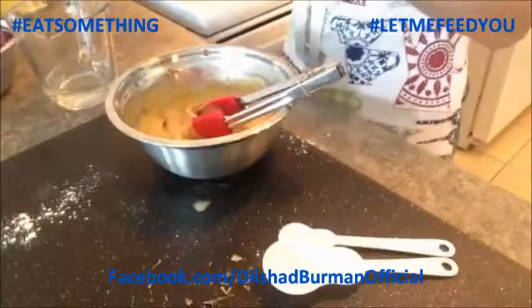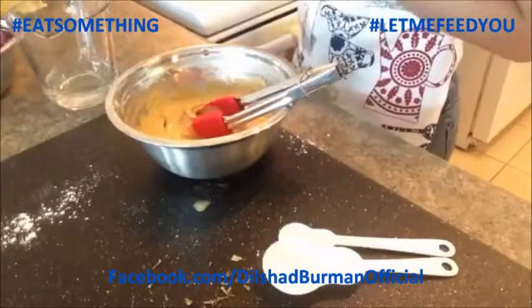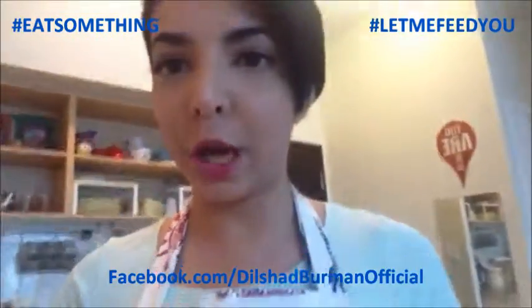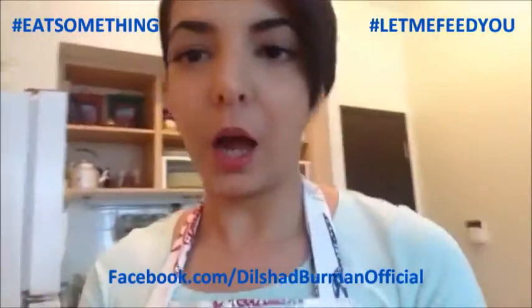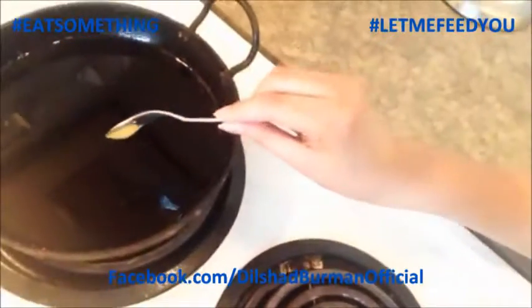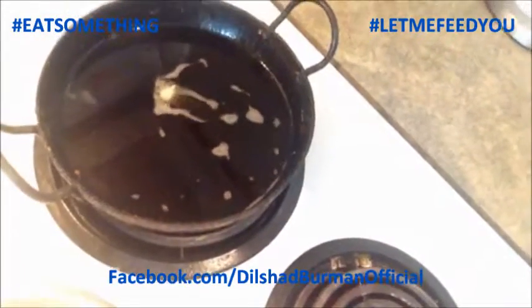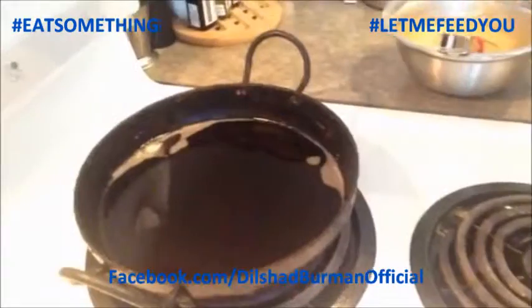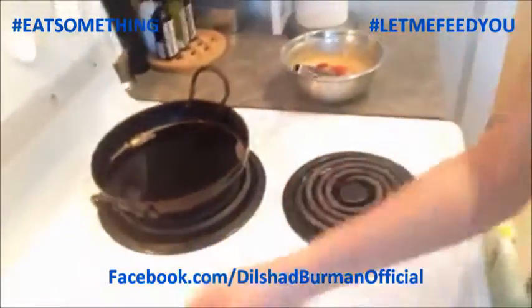Now I'm going to move over to my hot oil that I have going in my little wok karai. To check if your oil is hot enough, you take a titch of the batter and drop a little bit of it into the oil. If it bubbles right up and comes up, your oil is hot and good to go. Now our oil is hot and we're going to put our onions into it. I'm going to position this so you can see what I'm doing - hopefully not drop my entire camera into boiling hot oil.